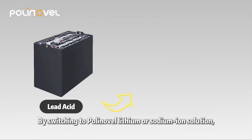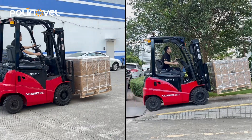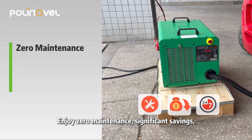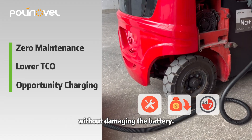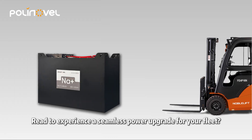By switching to a poly-novel lithium or sodium-ion solution, you're not just changing a battery — you're upgrading your entire operation. Enjoy zero maintenance, significant savings, and the ability to charge during breaks without damaging the battery.